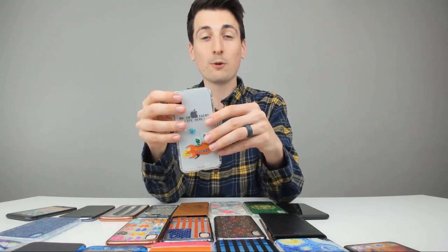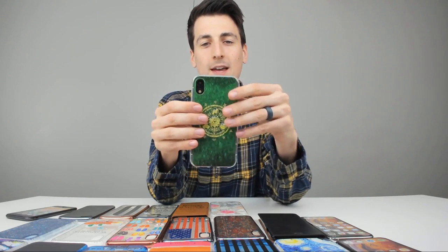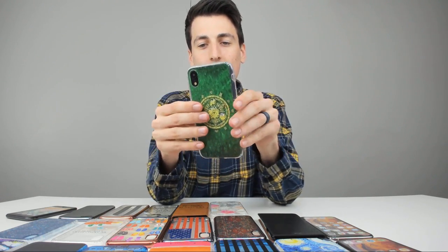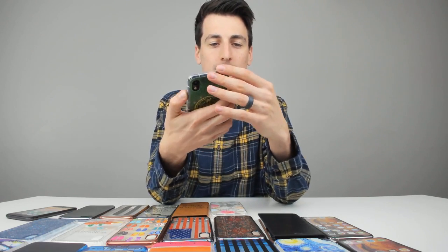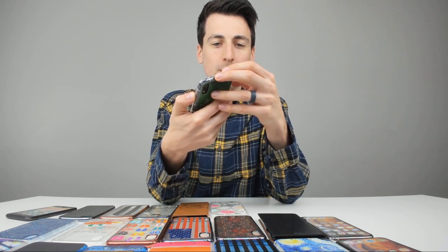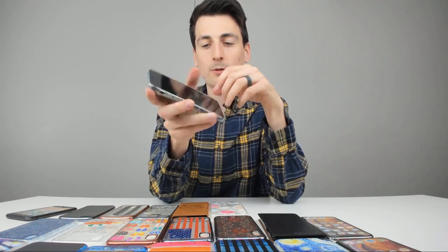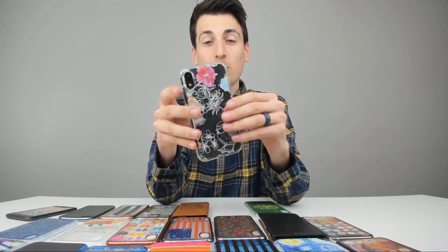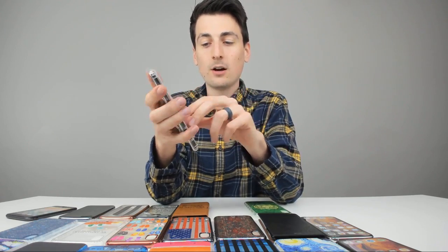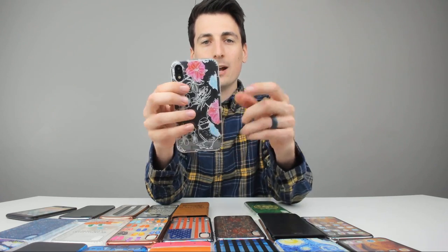Got the blue case on — looks really nice too. Now we've got the iPhone XR case on. You can see the design on the back — looks really nice, fits perfectly for the cameras, all the buttons function well. You have plenty of room to turn the do-not-disturb on, charge your phone, and access the speakers. Got the second iPhone XR case on with flowers and birds — really pretty. I love the little pastel watercolor colors. Looks really nice — great case.